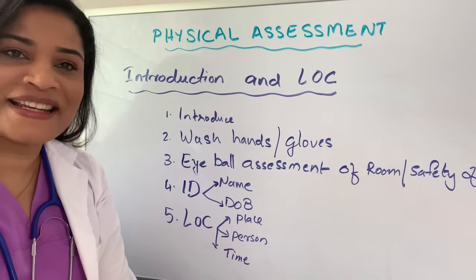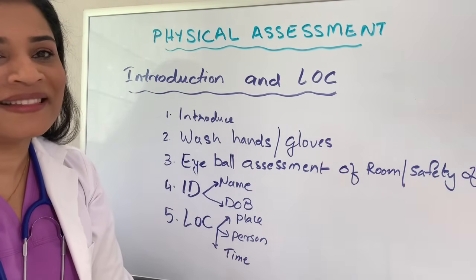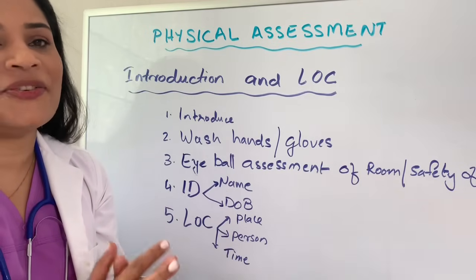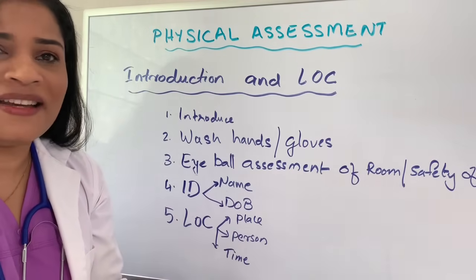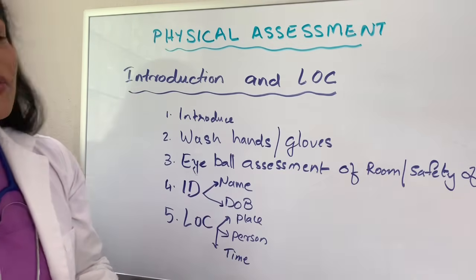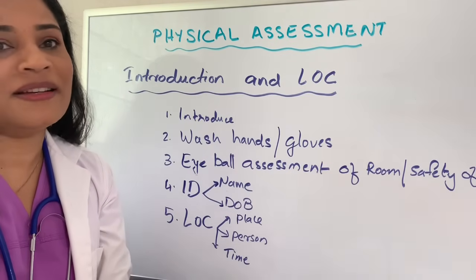Now you are ready for the physical examination. The first thing, you are going to go to the patient's room and introduce yourself. The second step, you are going to wash your hands, apply the hand sanitizer and let it dry. Then apply gloves and walk to the patient's bedside. The third step, you are going to check the room with a quick eyeball assessment to make sure that the patient is safe — not on the floor, not having any risk for safety.